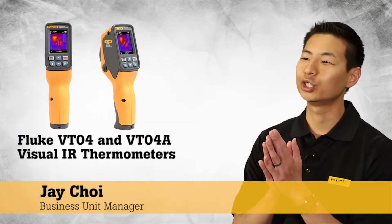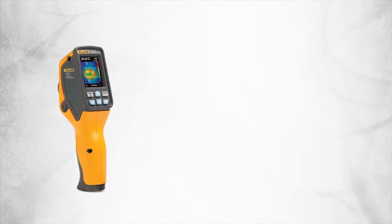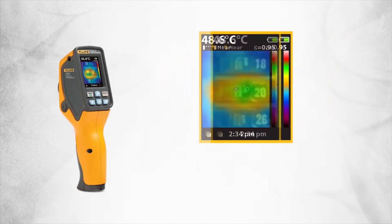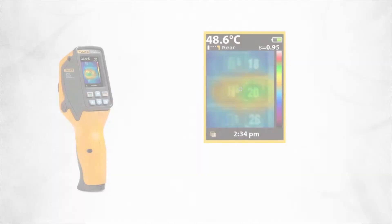We created a revolutionary thermal heat map blending technology that helps our customers actually visualize temperature and detect issues instantly. Every Fluke visual IR thermometer combines a digital image and a thermal heat map overlay so you can instantly detect the exact location of a problem.